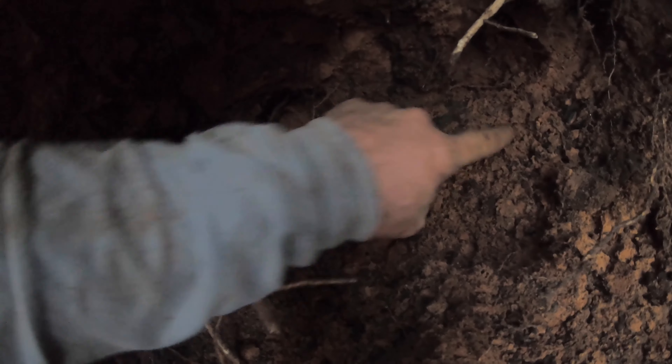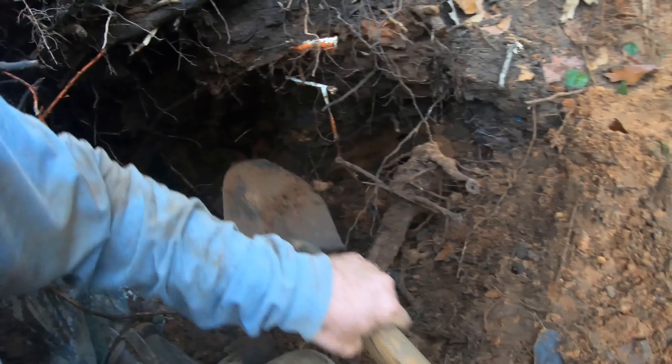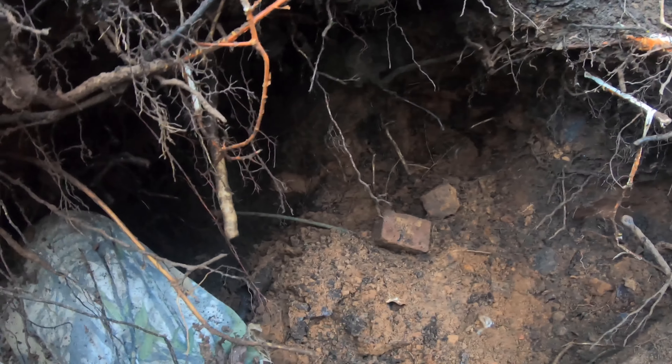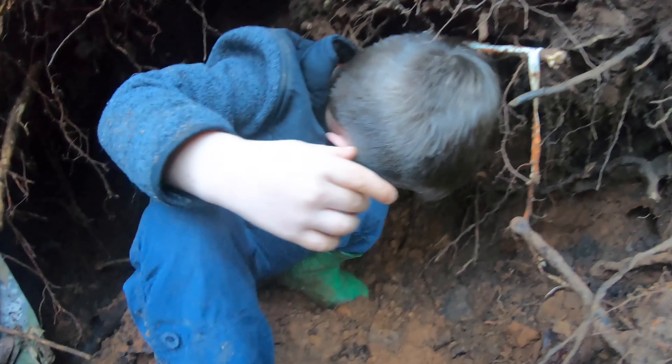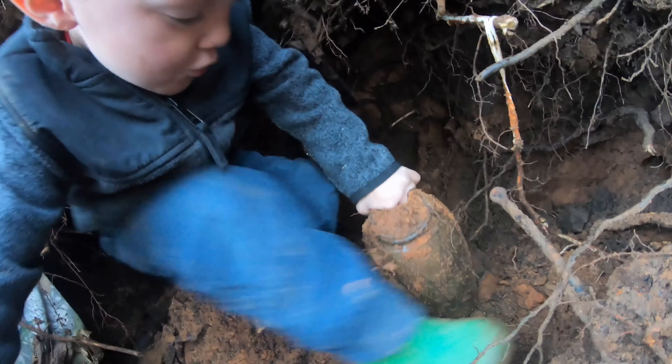Now right here we have a mason jar — I'm not real sure what it is. Oh gosh, that looks like an old one. I'm gonna let Cass get down in here and get it. Can you get down in there and grab that? See it right there — watch that piece of metal. Get way down in there. You got it — pull! Don't drop it. Oh, that's an old one, Cass! Good night, y'all!